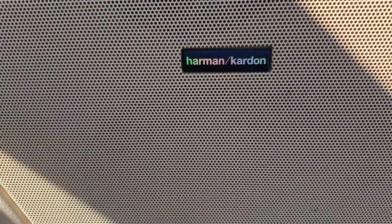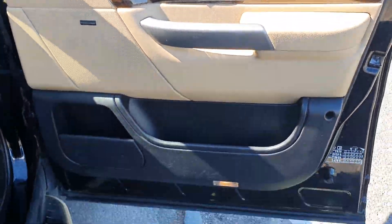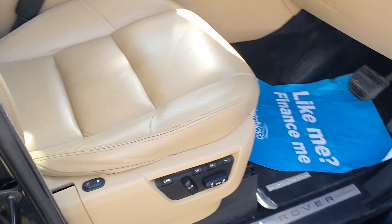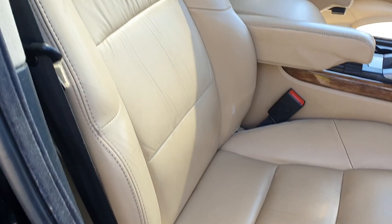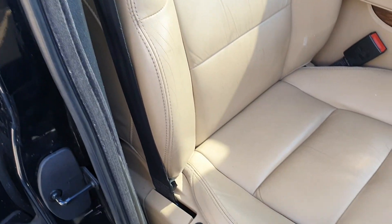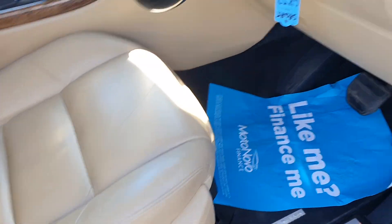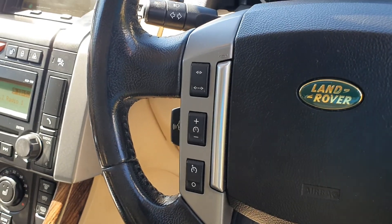It's got the Harman Kardon music system. All the door cards are in good order. Electric and memory seats — they're also heated. Driver seats can get a bit worn on these on some of them, but this one's really in tip-top condition. Multi-function steering wheel with the cruise control there.